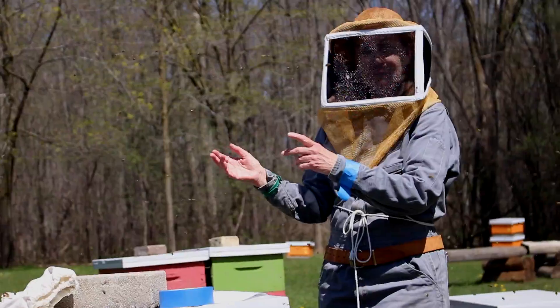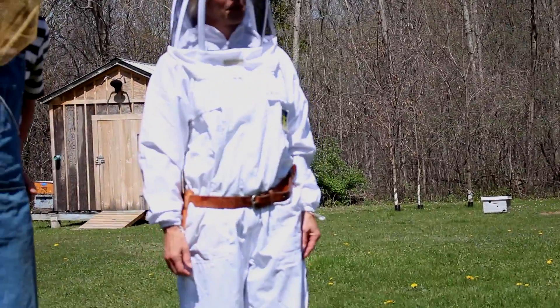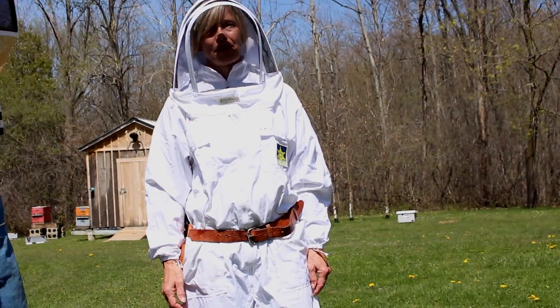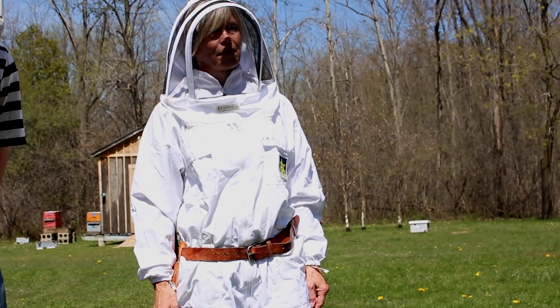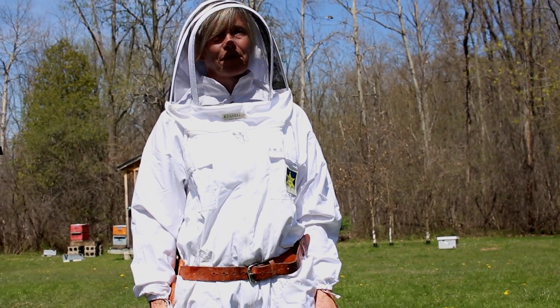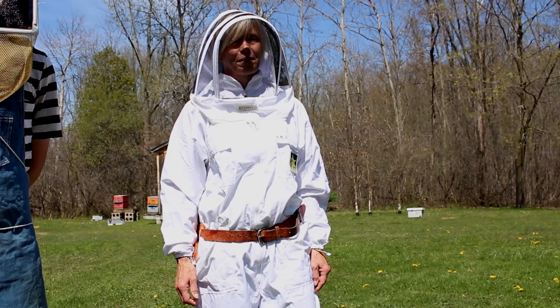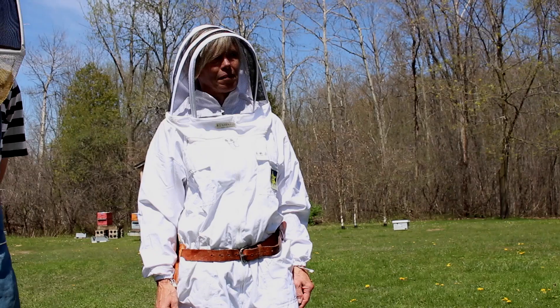Now I'm going to show you two different types of protective clothing. First we have Wendy in a sheriff suit. It's a one-piece suit with a double zipper, and the veil attaches and detaches. You're pretty much a hundred percent protected in that. The only thing is that it can cause overheating a bit.